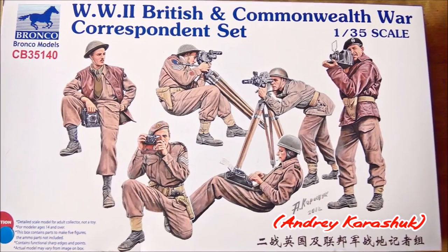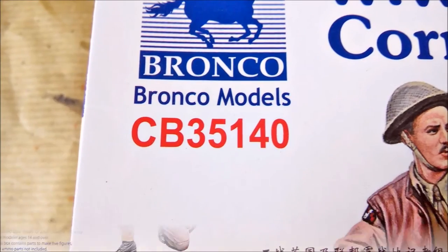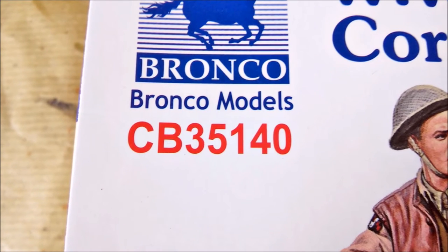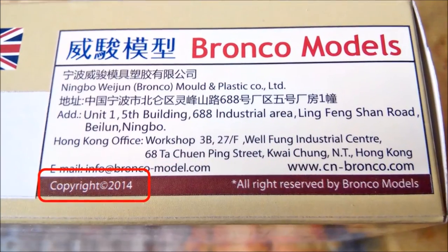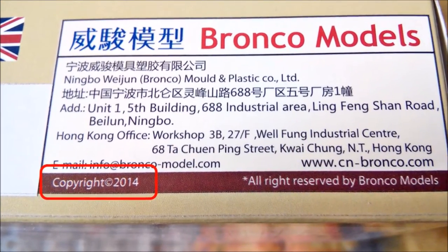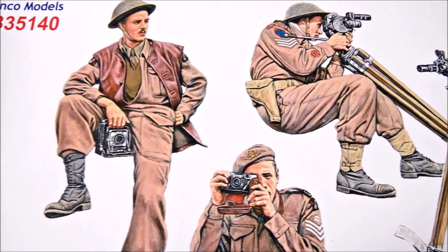The front drawings were done by the same artist who does the job for MasterBox and MiniArt. Kit number is CB35140. The kit was released in 2014, so it's rather new. Some close-ups of the very nice drawings.